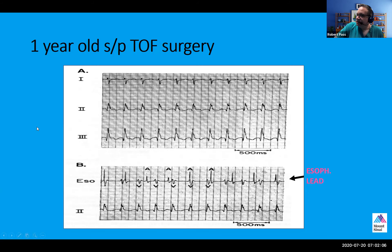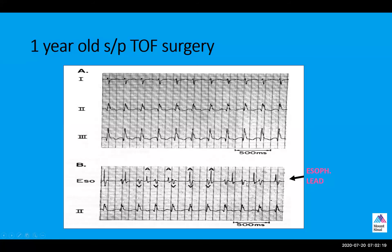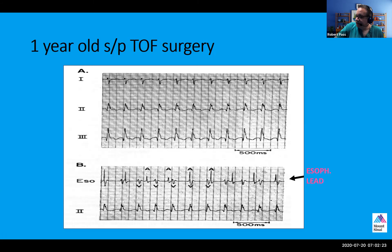This is a one-year-old who has a history of tetralogy and is following surgery in the immediate post-op period. This is an example of an esophageal lead, which is similar to an atrial electrogram, except the esophagus can actually record both the ventricle and the atrium, as opposed to an atrial lead, which is sewn to the atrium and theoretically should only be recording the atrium.